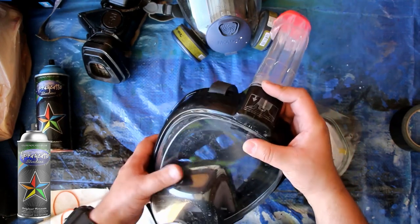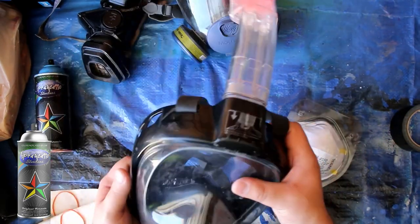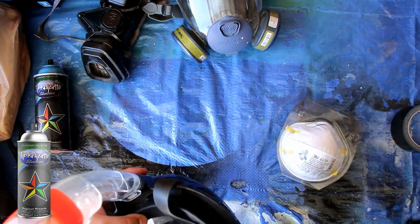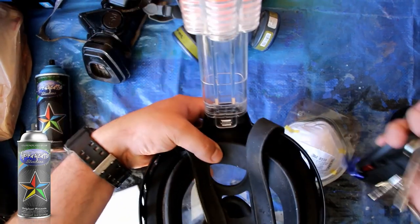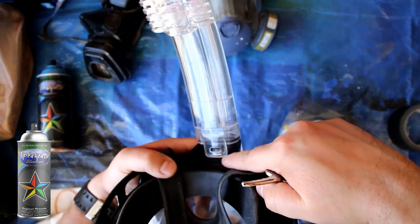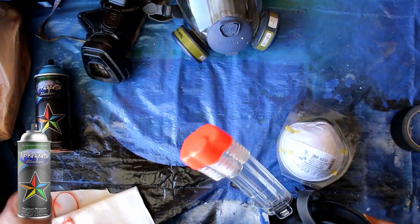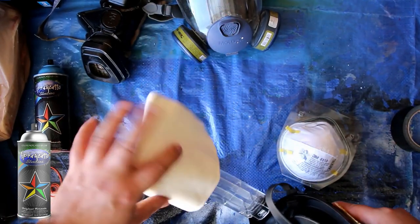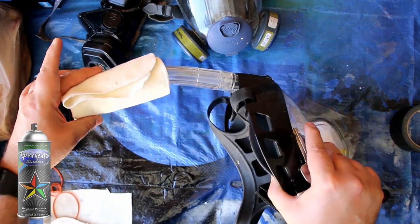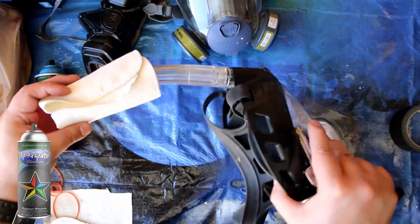Snorkeling masks you can still find on Amazon because they're not considered safety masks. So what I did is I went ahead and got some masks here. I don't have a screwdriver with me — but I do have a key. The cool thing about these masks is they're very easy to take apart. You could probably put the cloth around here, tying it up, but the problem is it's going to look a little funky.